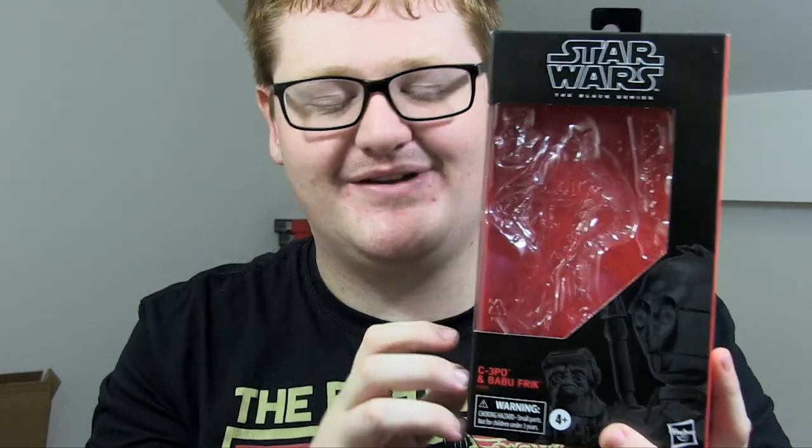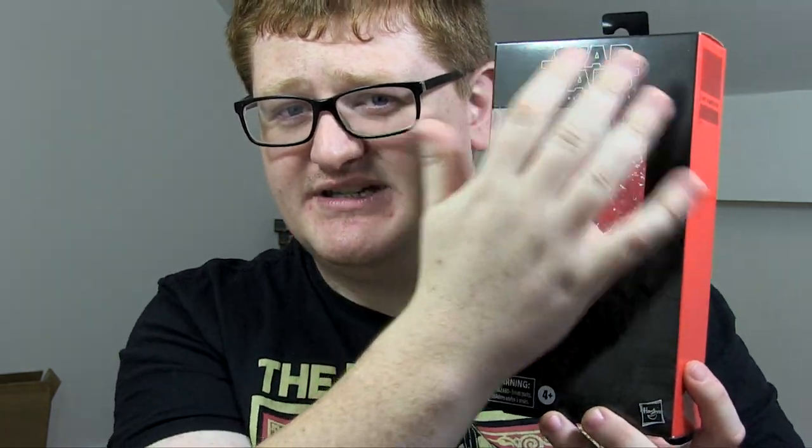As per usual, we'll have a quick look at the packaging, then the figure itself. As with all Black Series packaging, it's pretty standard issue stuff. You've got the nice black front there with lovely artwork by Gregory Titus on the front, the name of the characters as well, Black Series on the top, and a nice bubble so you can have a look — try before you buy kind of feel. On the side you've got C-3PO and Babu Frick's name there as well.